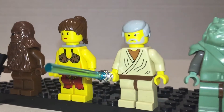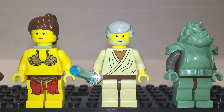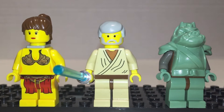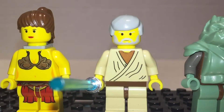Obi-Wan comes with a lightsaber. He looks awesome — I like the stern look on his face. It's a shame that Alec Guinness didn't like Star Wars that much, but I'm at least glad he was in it. He did a really good job as Obi-Wan. Very good printing, looks nice. The hair is like Luke's but different colored.